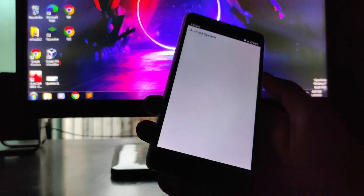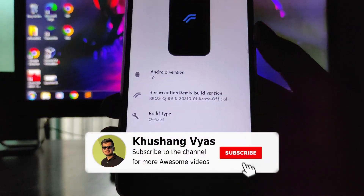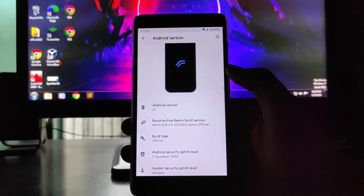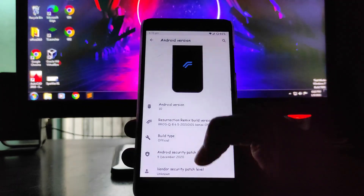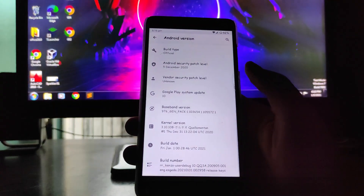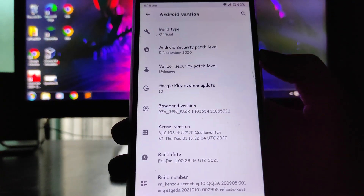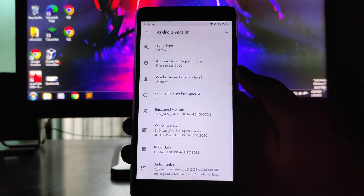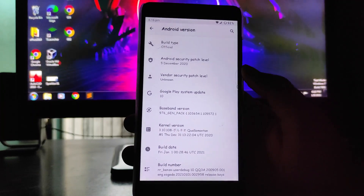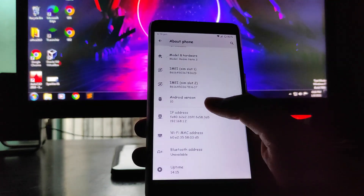As you can see, the Android version here is Android 10. The Resurrection Remix version is 8.6.5 and it is the official version — yes, Resurrection Remix has gone official and is available on its website. The kernel you get here is the Qualcomm 110 kernel, which is a new kernel, and so far the performance is just great.